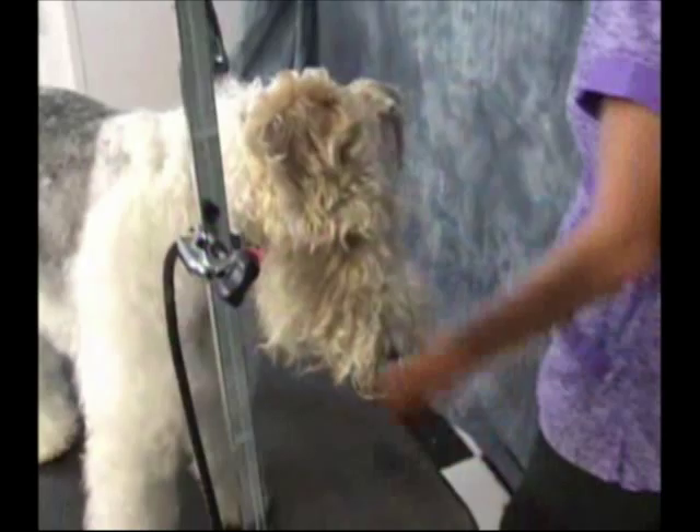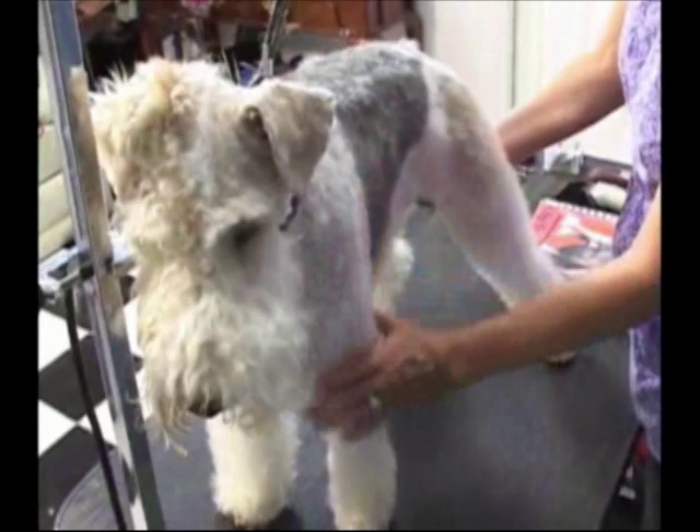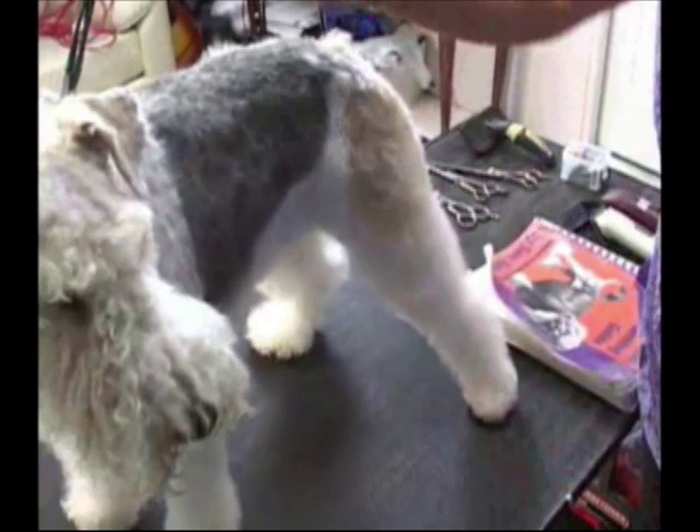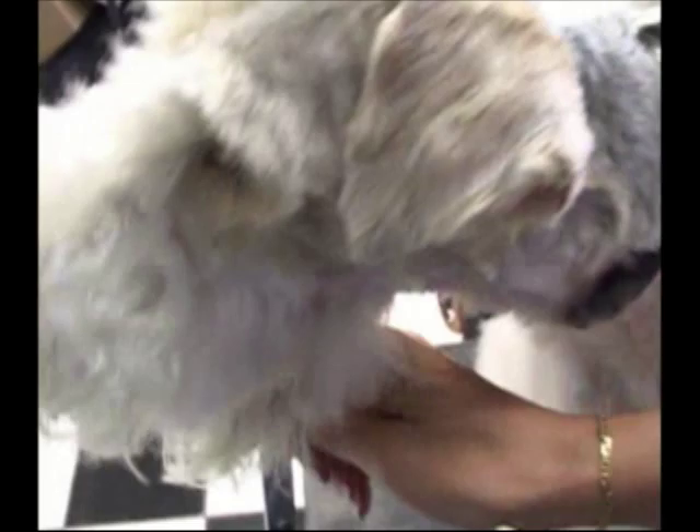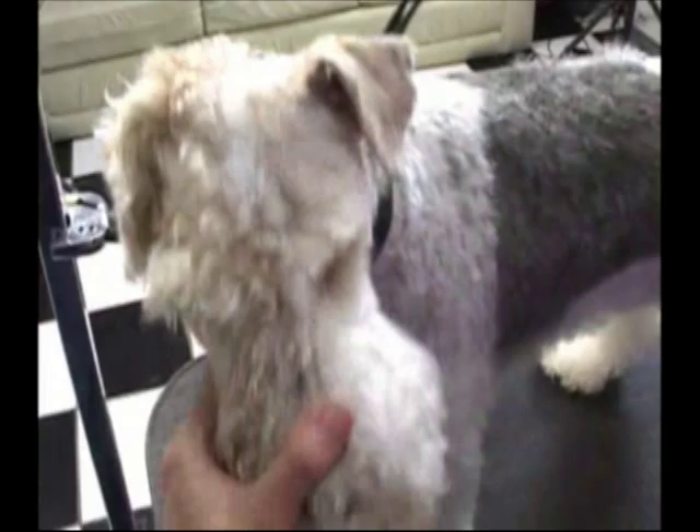For the purpose of before and after, we have finished grooming on one side. As you can see she's got a short clip on the body with tubular legs, a little bit of a skirt, a tubular leg in the front, and we also did most of half of the head. We'll show you how to do that on the other side.